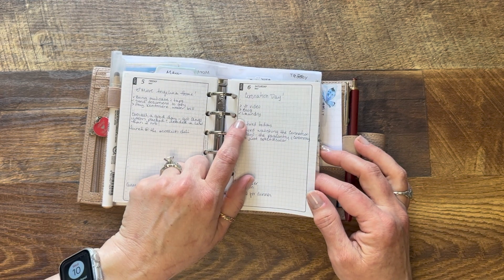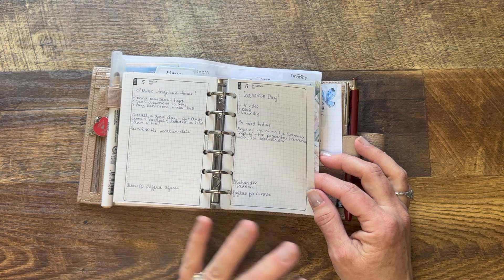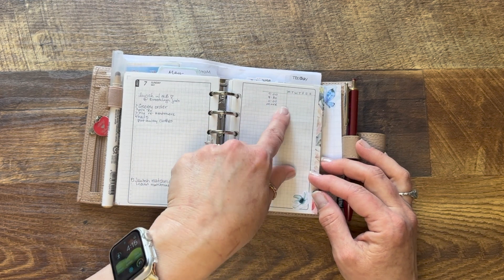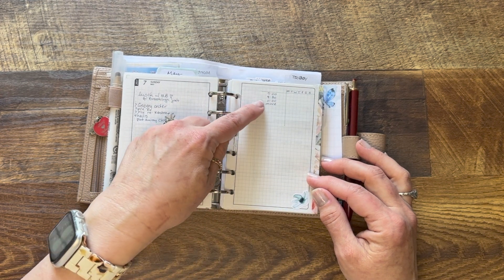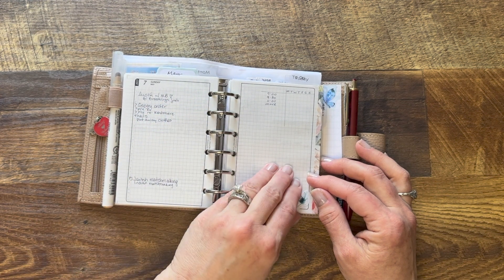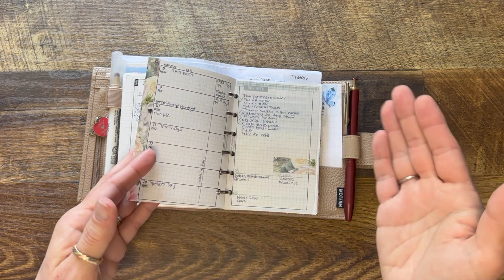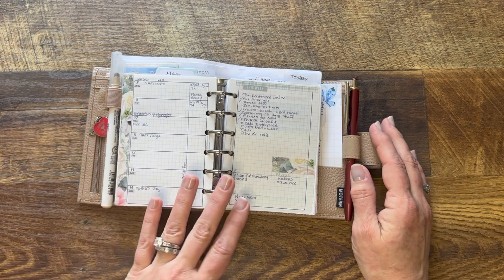How many of you watched the coronation? I made my husband watch it with me on Saturday — it was very interesting, I have lots of thoughts but that's a story for another day. For this current week I decided to try putting my tracker on this page because this page is always empty anyway, and I thought maybe I'd see if there were other things I wanted to add to track here. But it's Wednesday and I haven't checked a single thing off, so lesson learned.